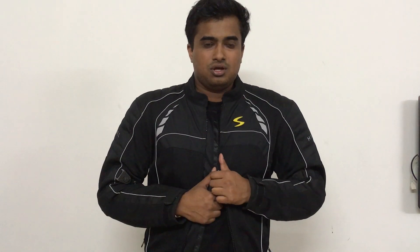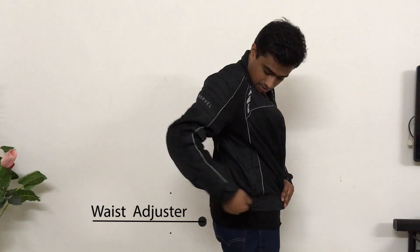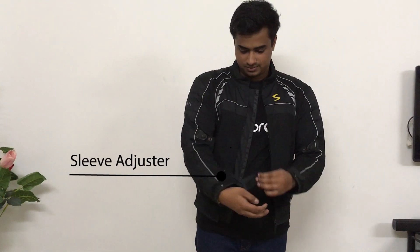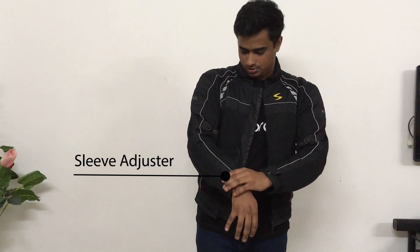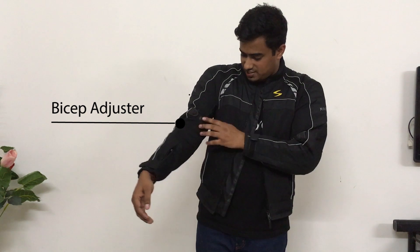Now let's talk about jacket sizing. This jacket is available in standard sizes, but the problem is that it doesn't fit every body shape. So this jacket gives you all the adjusters you need: first is waist adjustment, second is sleeve adjustment, and there is also a bicep adjuster on both sides.